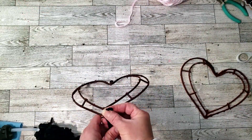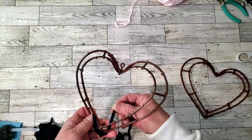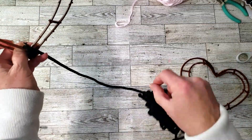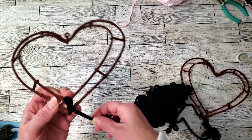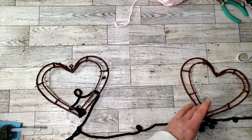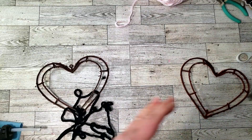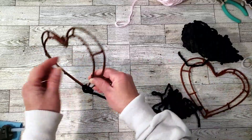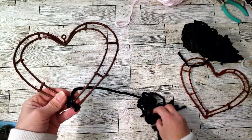Now I'm going to start wrapping the hearts and I'll start with the black yarn. I didn't really want to use glue, so I started by placing the yarn at the bottom of the heart, tied a little knot, and I'm going to start wrapping the yarn going in one direction. It is a bit tedious — it took me about 15-20 minutes to wrap one — so I'm not going to show the whole thing, just giving you an idea of how to start without using any glue.